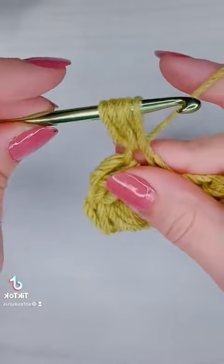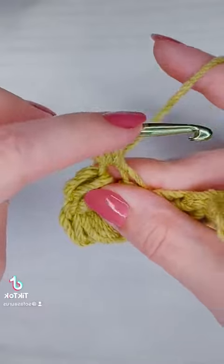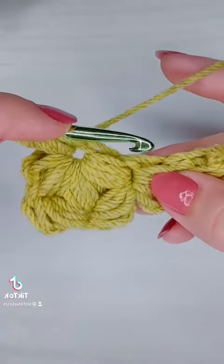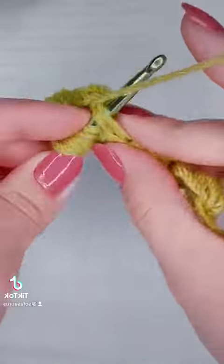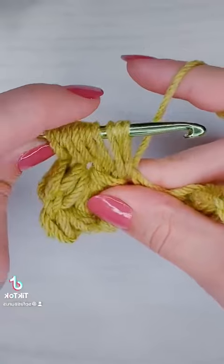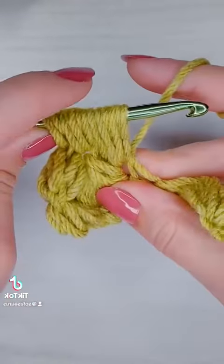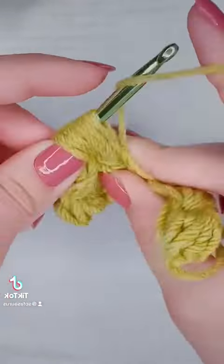The first thing to point out is that the last foundation puff stitch is the first puff stitch of the second row. So whenever you're starting your third row, you're going to want to make just a regular foundation puff stitch with eight loops and finish that off before starting your sets of three.